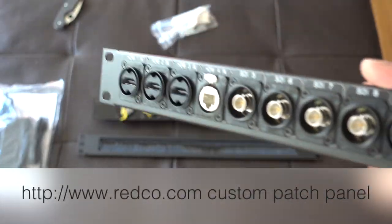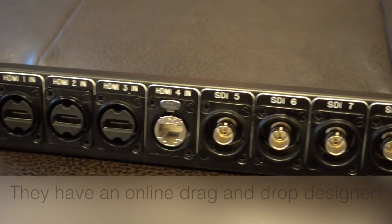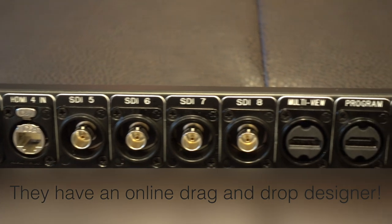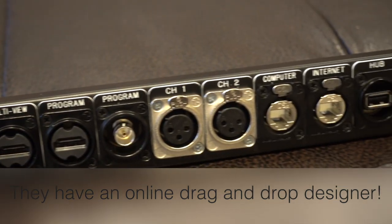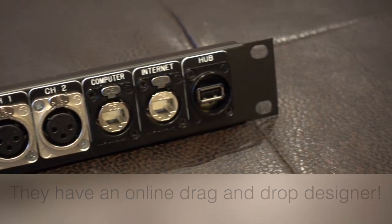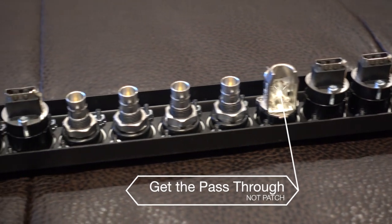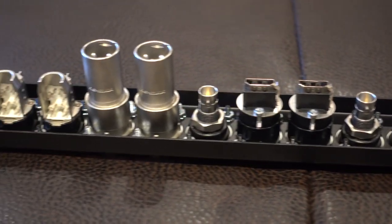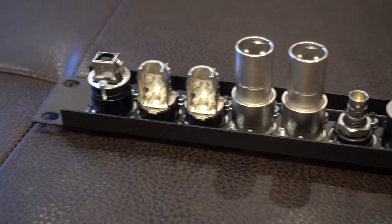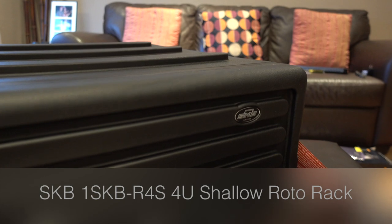Here's the patch panel from Redco Audio. I drew it all out in Photoshop — check out all those labels on there, the sticky labels. When I got this built, I noticed the Ethernet jacks — the Cat6 — were patch jacks. I accidentally selected the patch panel version; I didn't know how to use that, so I sent those back and they sent them back with the correct pass-through. Just keep that in mind when you're building it.